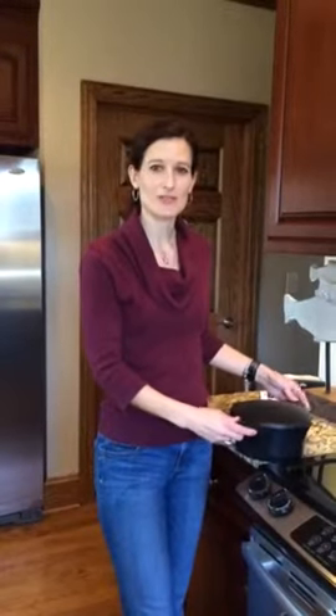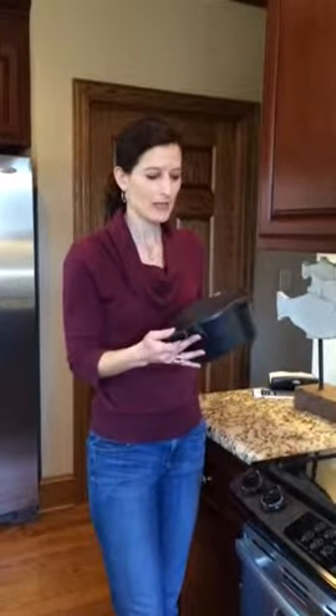Hey, I'm Katherine. I'm on the director team and I'm here to tell you about the micro cooker. This is our large micro cooker.